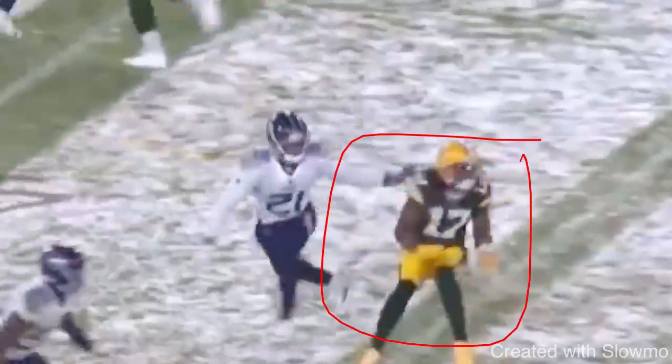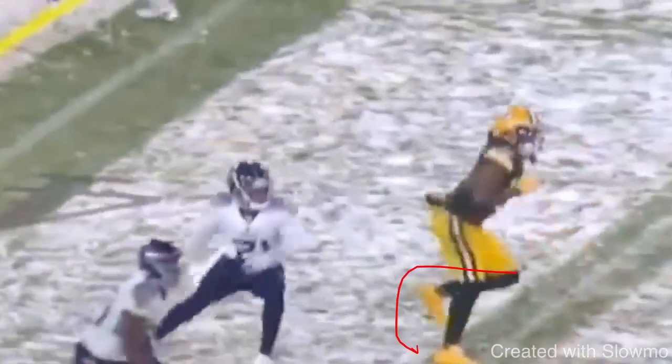Anybody can get to this point. Anybody can drop suddenly. Anybody can have violent hips. However, what do you do after that? Do you waste too much time? Do you drag and take all these extra steps so the DB is able to recover? Or are you able to get out efficiently in two steps to shoot out of this break? That's what Adams does — you see how he's pushing off of that cut leg.